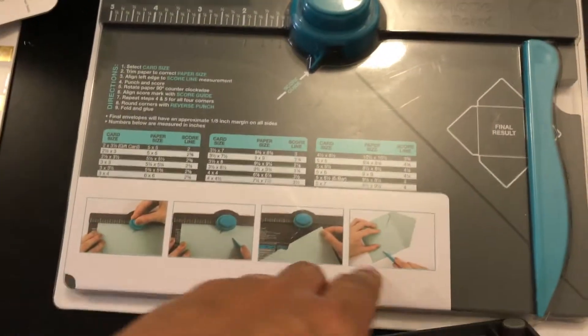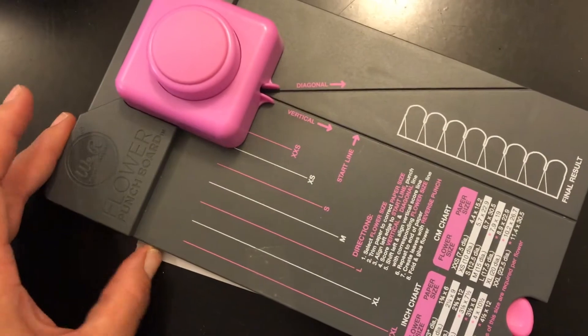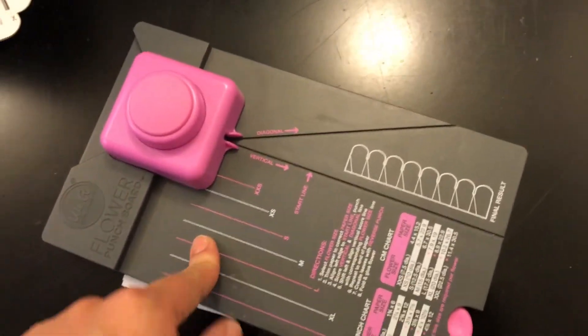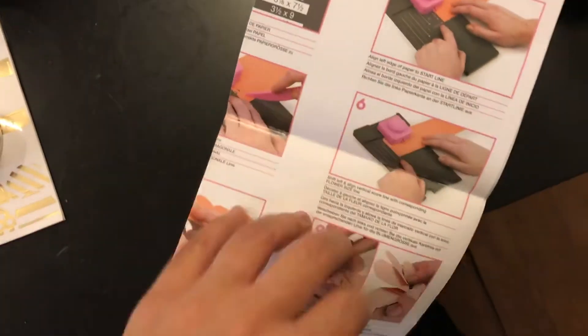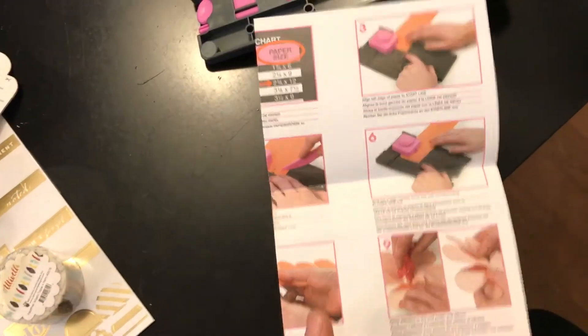It's like a flower punch thingamajig. This is how it looks, and it's from the same brand - We Are Memory Keepers. I'm going to have to look it up to see how to use it. It's like a flower-sized paper punch thing - and she connected it with a little tape. There we go - you can see how you make your own flower embellishments with it. I'm excited to try this out.